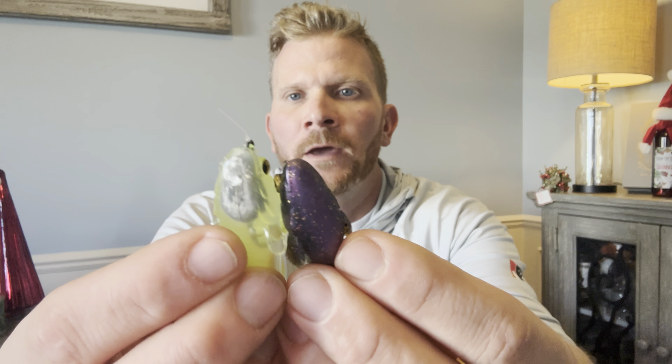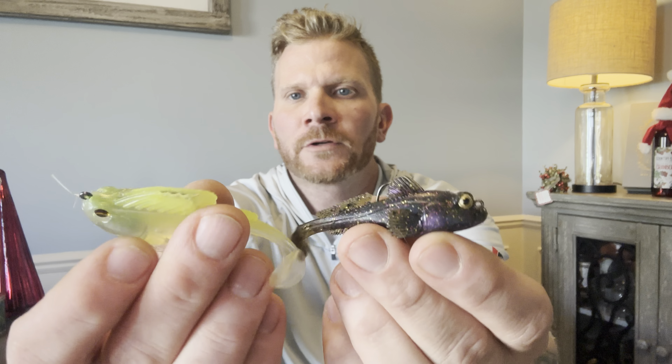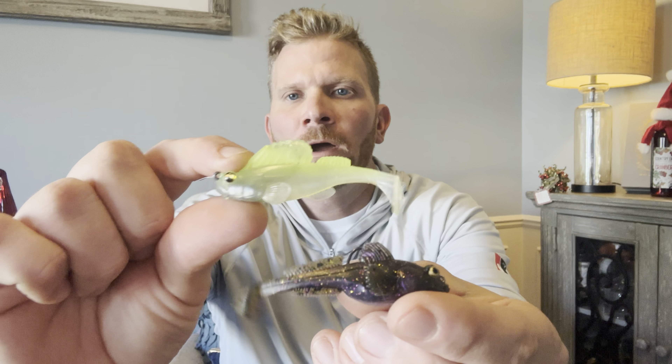Let's get into comparing the Dark Sleeper to the new Z-Man Gobius. The Dark Sleeper is a legitimate swimbait — they have goby patterns but you're not specifically imitating a goby. What Z-Man is doing with this is specifically imitating a goby, hence the name Gobius. But they label it on the packaging as a 'super plastic structure swimbait.' A structure swimbait — you're going to fish this in areas like you would fish a tube.